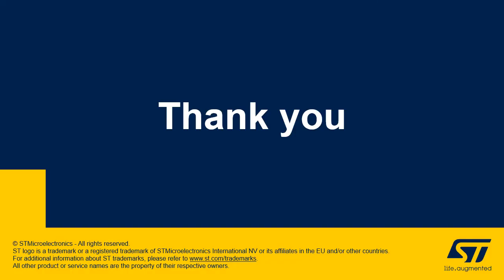So by this we come to the end of this session. I would like to thank you for your attention, and for more information please visit our webpage at st.com.